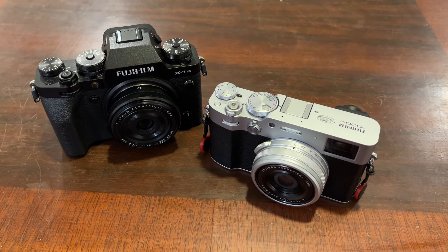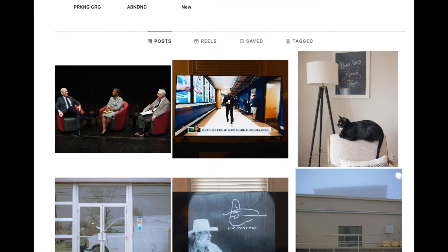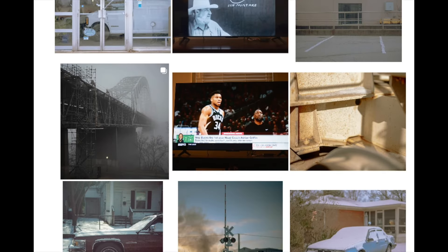As always, thanks for watching and be sure to follow on Instagram at wooden.frames to see all of the photos and videos that I shoot with the Fuji X106.